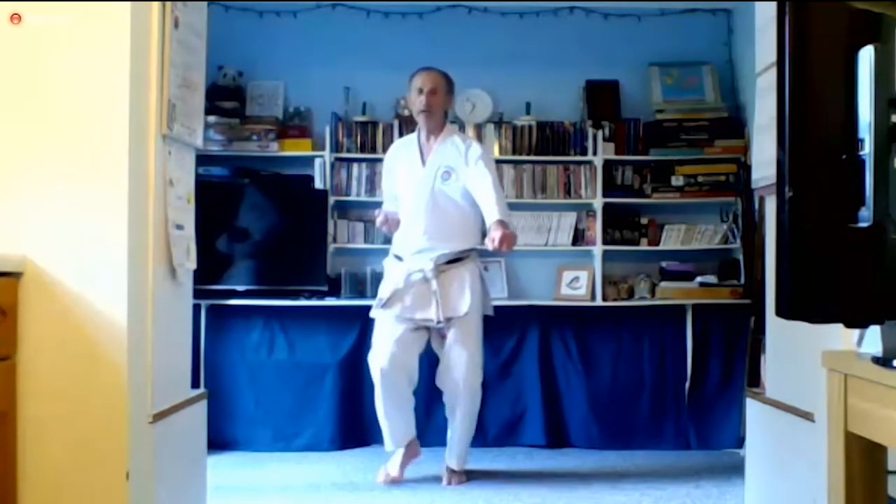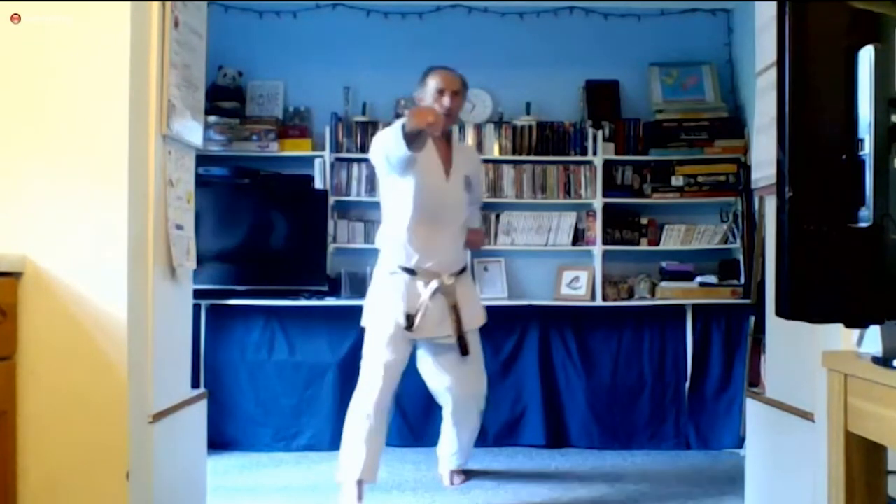Say Jodan. So do the attacks, just like we practiced that step. Front foot comes back, back foot goes forward and you punch Jodan. One — so front foot back, back foot forward, punch. Two, three, four, five. Okay, Yame.